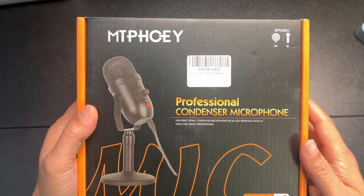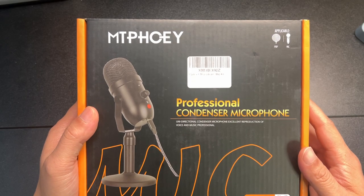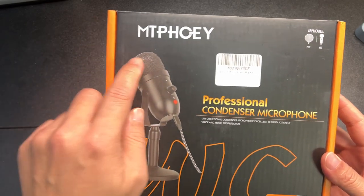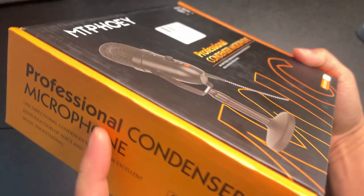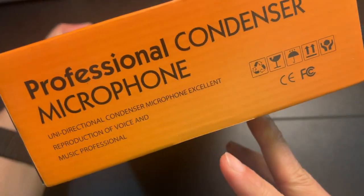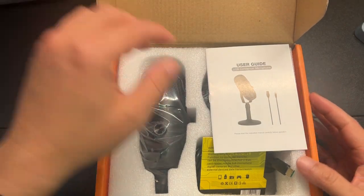Hey, how's it going? So today we're unboxing this professional condenser microphone — it's a uni-directional condenser microphone. The brand is called MT Phony. Simple box, not too much else on it.